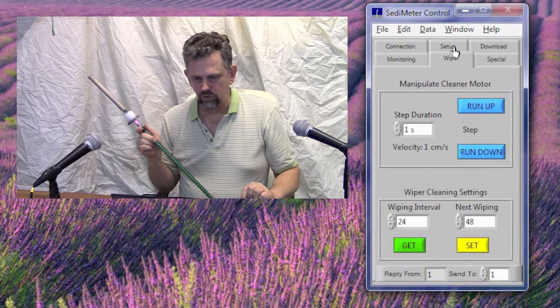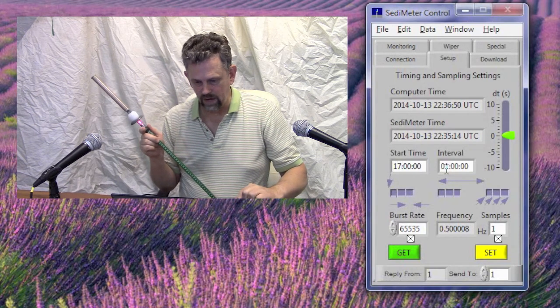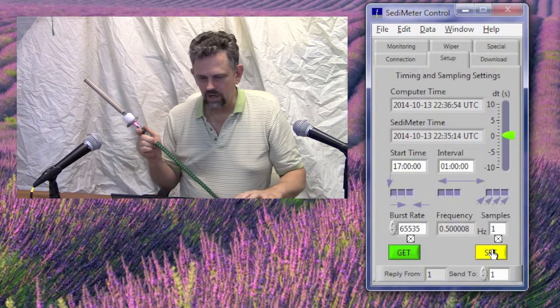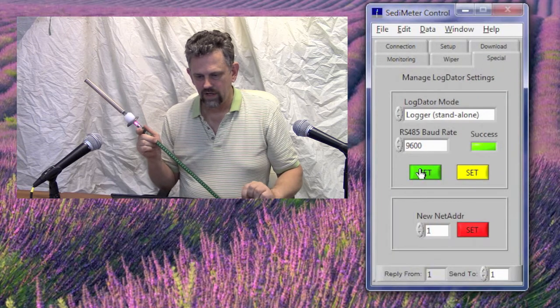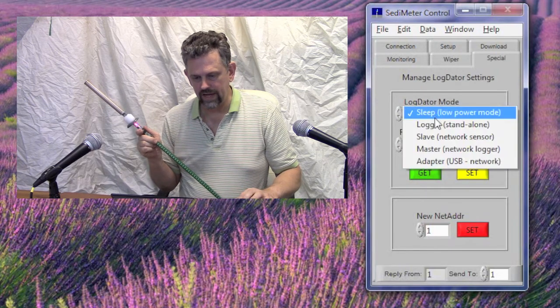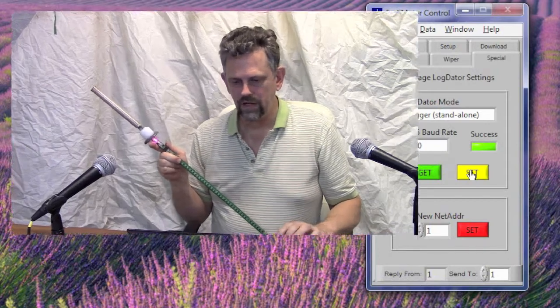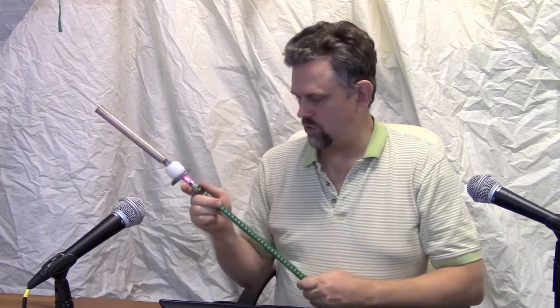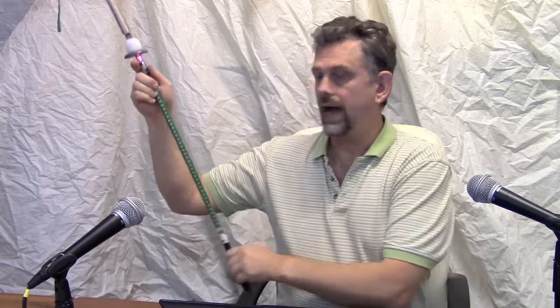Now we have to go to Setup and set the start time. Let's say we start the same time tomorrow — 1700 UTC to start at noon. And the interval, one hour. And we click Set. To check it, we click Get. It's done. The only thing left to do now is to click on the Special tab, click Get, and see that the mode is now Sleep. But to start measuring, I have to change the mode to Logger and click Set. Now it's programmed. Everything is ready — just charge the battery fully, unplug it, plug in a blind plug, and deploy it.